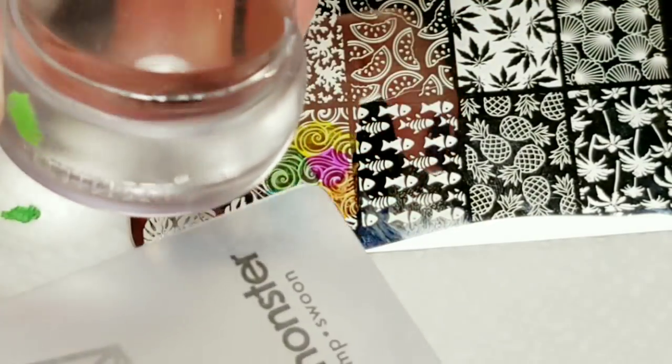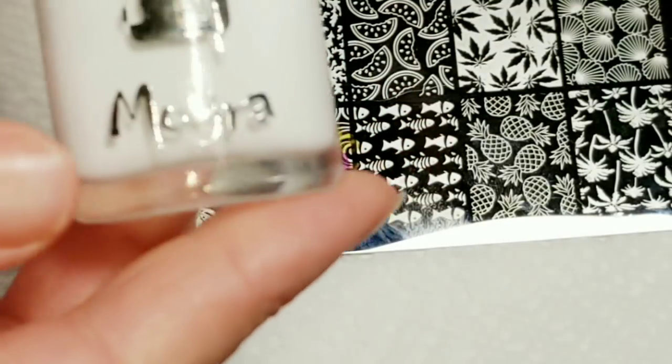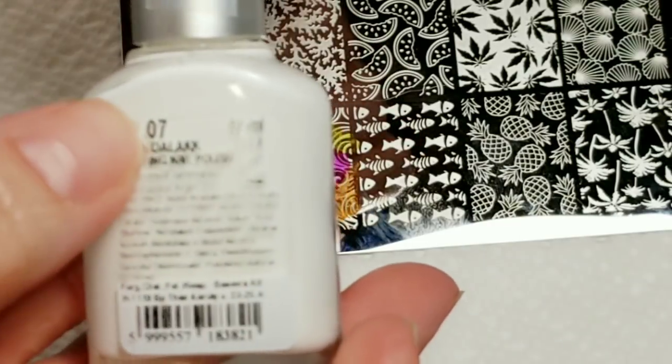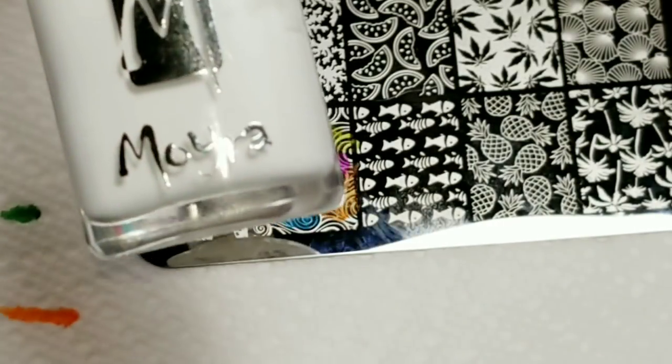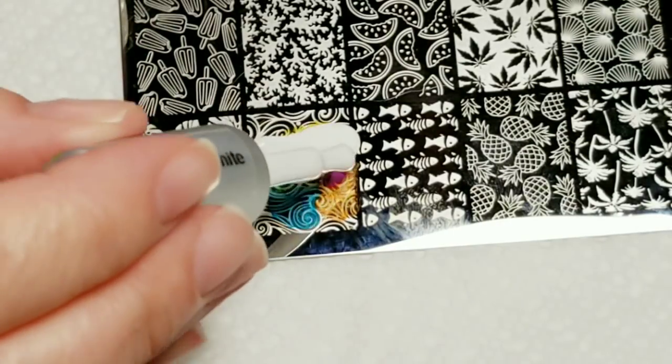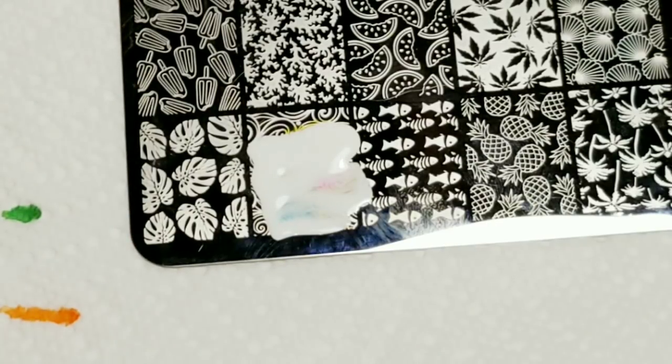I'll be using my Queen's Stamper and Scraper today — well, it's a Bunder Monster Scraper — and I'll be using Moira SP07 which is their white stamping polish. After you're done coloring the plate, the next step is to cover it with the white polish. Make sure your brush is clean before you stick it back in the bottle.